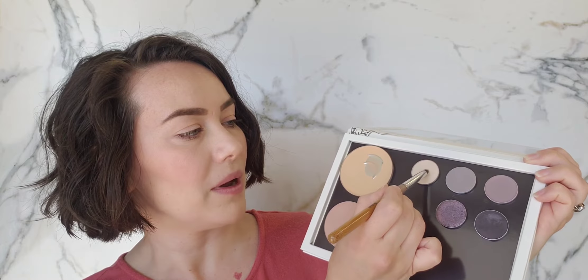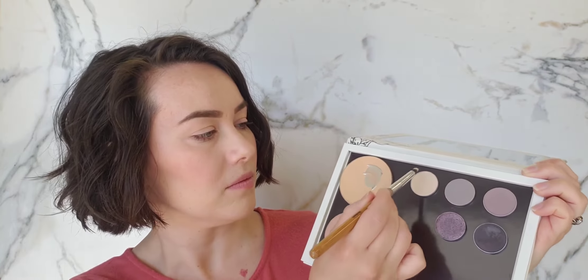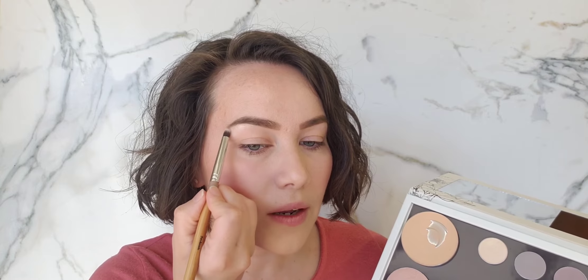For my day look I'm going to be using three eyeshadow shades: Whisper, Dove, and Harmony. For the evening look in part two I'll be using something deeper. I'll start with Whisper, which is my highlight shade. I'm going to take my contour crease brush, dip it into the powder, and sweep it right underneath the outer half of my eyebrow and on the inner corners of the eyes.